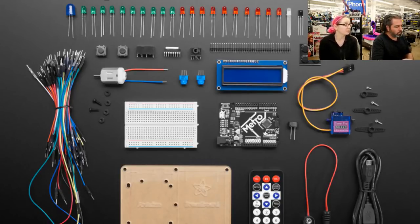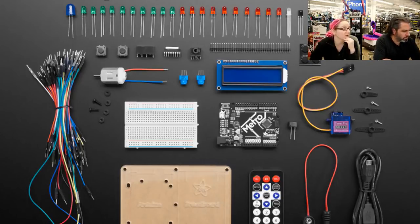You get a half-size breadboard, a breadboard mounting plate, about 60 premium jumper wires. New to this kit: a 16x2 character LCD so you can do projects that print stuff on a display. You also get a nine-volt battery adapter, a micro USB cable to program, power, and debug, a servo, ten green LEDs, one big blue LED, ten red LEDs, and an RGB LED.